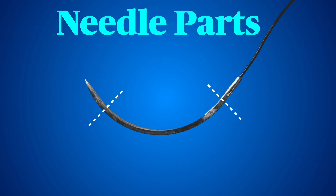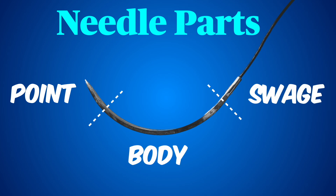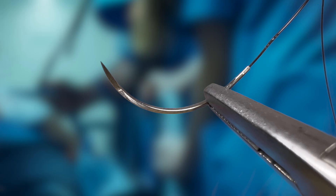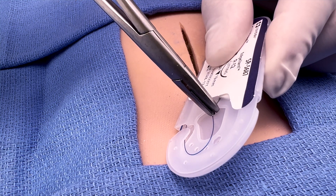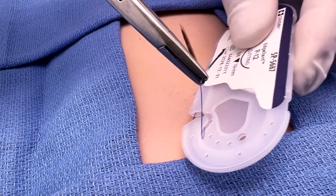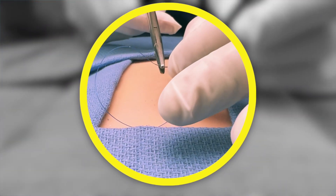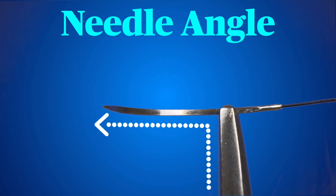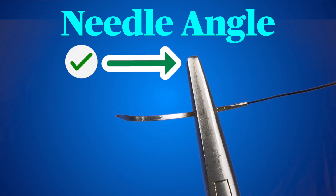Surgical needles have three parts: the point, the body, and the swage. You should only grip the needle in the flattened body portion to avoid damaging the precision tip or the hollow swage that holds the suture. Grasp the needle about two-thirds of the way back along the body. With a new suture, you can grasp it straight from the package. After that, do your best to handle the needle with the forceps, not your fingers. You want the needle direction to be 90 degrees to the needle driver. Avoid angling your needle and grasp with the tips, not deep in the jaws.